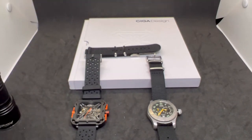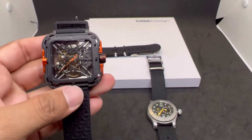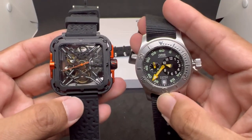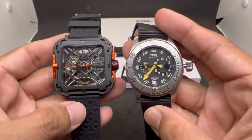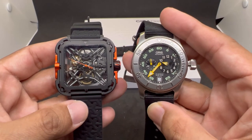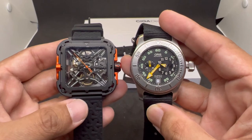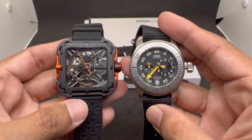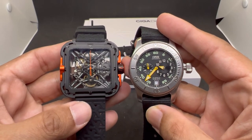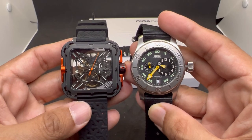There you have it — an unboxing and initial review of these two awesome pieces from my buddy Mr. Juan. I will do a full review of these watches soon. If you have any questions about these two pieces, please let me know in the comments below. If you enjoyed this video, give me a thumbs up, subscribe for more watch reviews, and until next time — stay safe and bye bye!